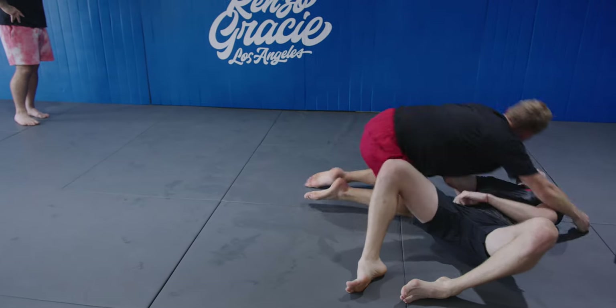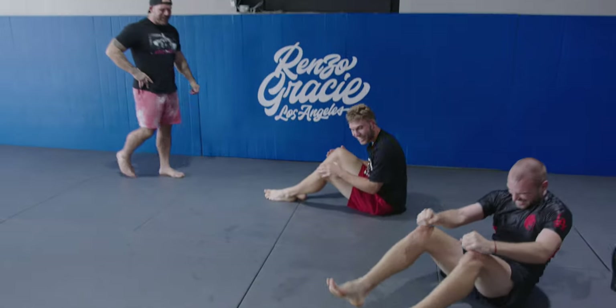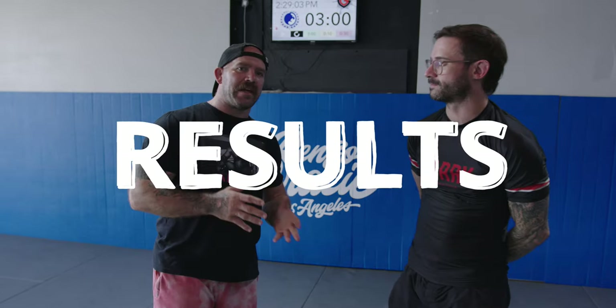Oh, very nice, very nice. Okay, that's good. So we just saw the guard passing.